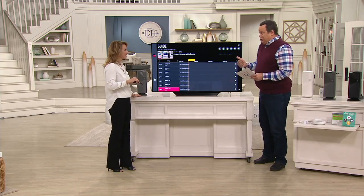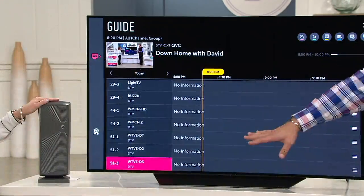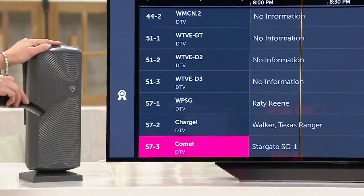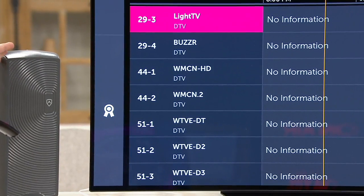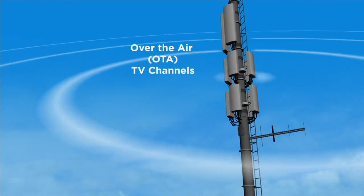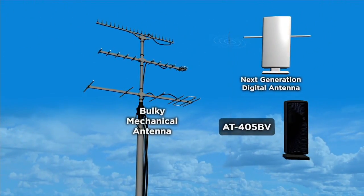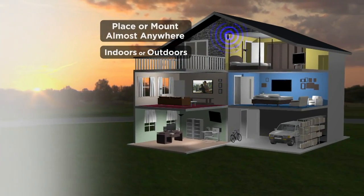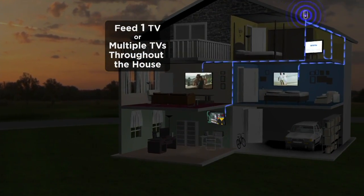This unit only costs $79, so you're almost saving as much as you're spending tonight. These are your local network-affiliated channels — QVC, HSN, movie channels, PBS, FOX, CW, ABC, NBC, CBS. We're getting all our major stations. This is the mini, but it's all the channels you want for free. Zero monthly fees. You can enjoy it indoors or outdoors, feed one TV or multiple TVs through the house. You can mount it on the wall, put it near a window, put it outside, or on a table.